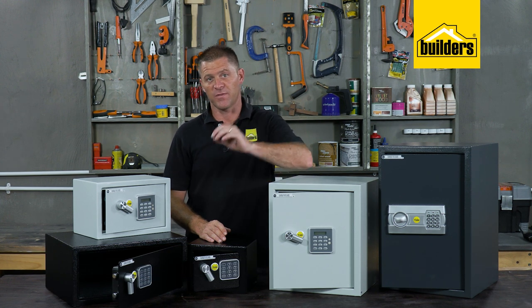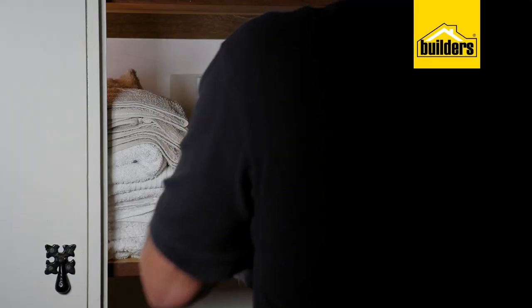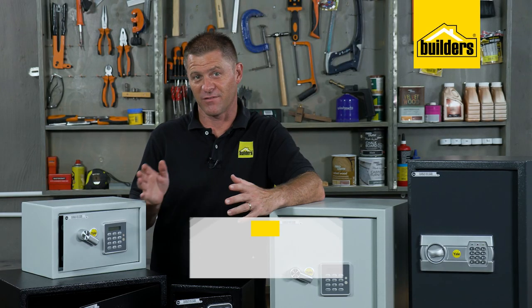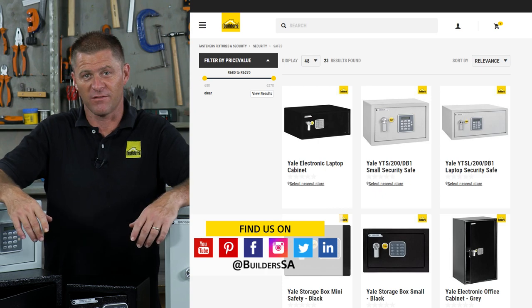Check with your insurance policy to see what they specify and require. Be it for home or the office, rather be safe than sorry — lock away your valuables and confidential papers. Remember, Builders stocks these and more Yale safes, both in-store or online at builders.co.za.